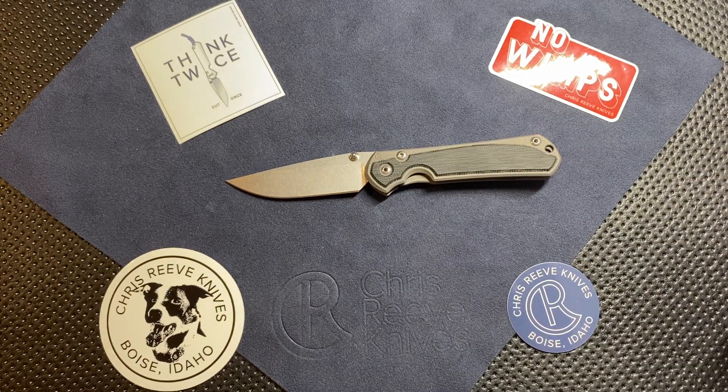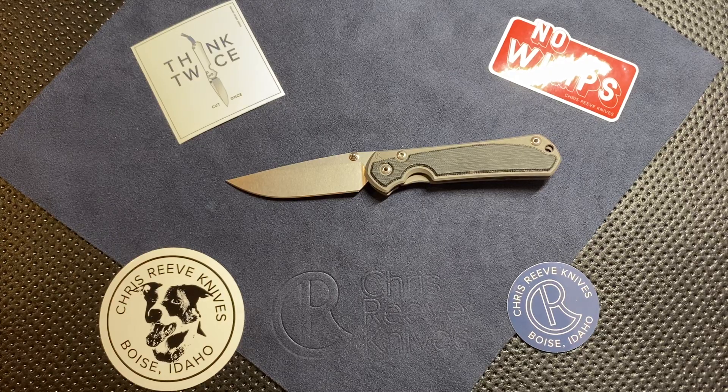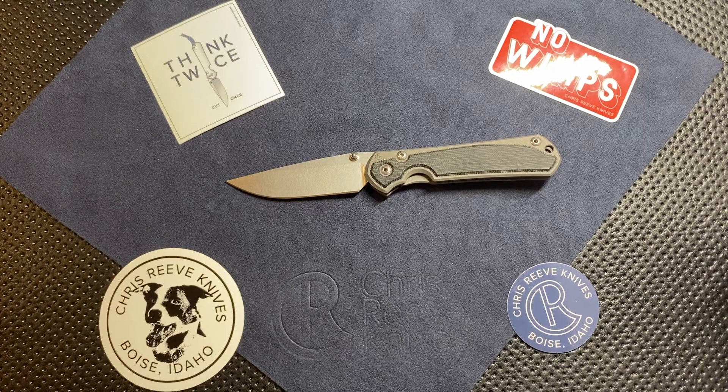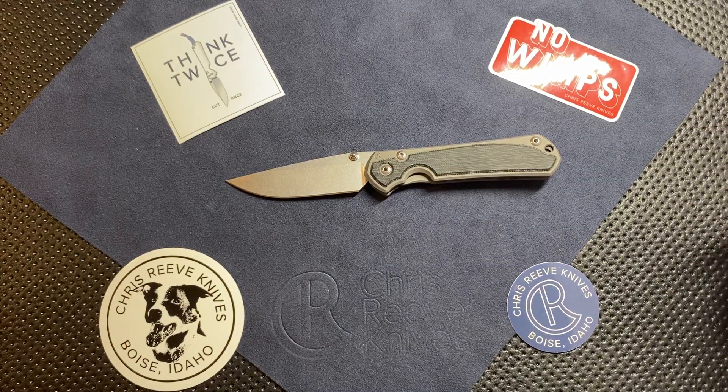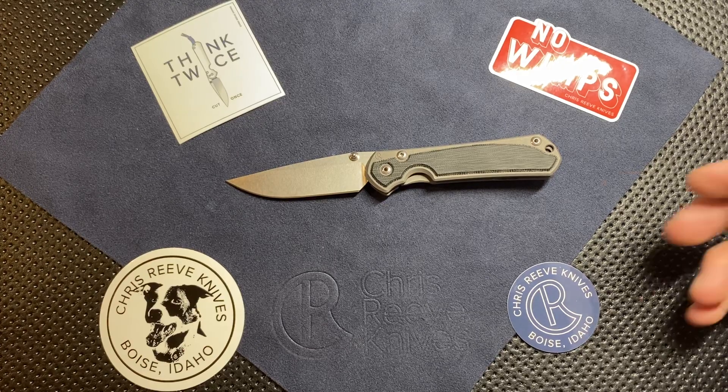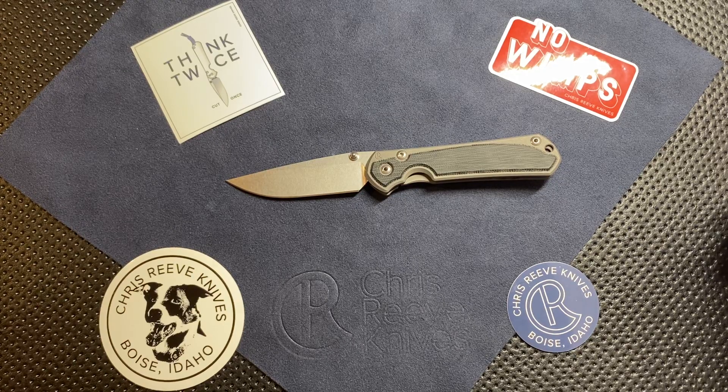I did have the option when I chose the lugs to go with blue, gold, or silver. I wanted silver because it matched up best unless I was going to change all the screws. On the thumb studs, just FYI, the coloring doesn't last that long — it wears pretty quickly. The edge is a plain edge — no serration, plain edge all the way through. Handle length is just under four inches, about 3.94 inches. Thickness of the handle is just under half an inch — about 0.48 inches. This is a right-handed knife, and Chris Reeve does offer most of their knives in left-handed versions as well. The pocket clip is tip-up carry.